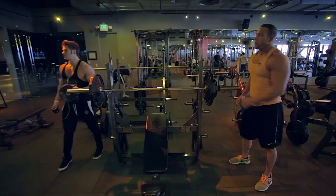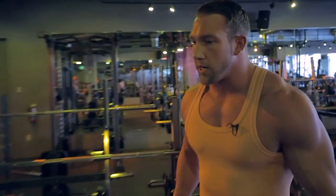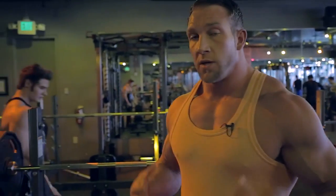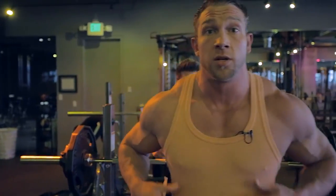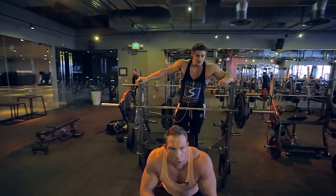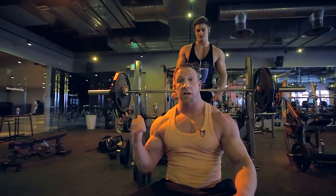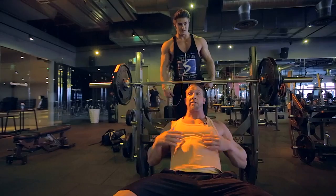This is relatively lightweight — not necessarily about pushing load, just really activating your chest, trying to take all secondary muscles out of it, keeping the primary pecs engaged. Right now rest periods are pretty short, nothing over 90 seconds, about a minute. So basically when he's done, we're racking the weight and I'm going to my next set.